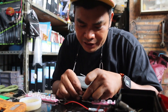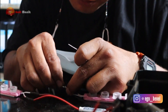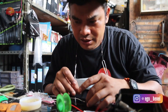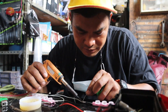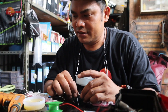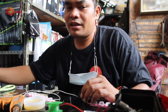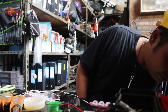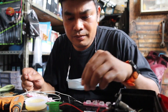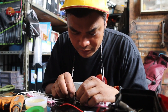Jangan lupa masukin dulu isolasi bakar, jadi lebih enak pakai isolasi bakar guys. Udah kencang, dipanaskin aja. Yang merah memang ya. Nggak mau disolder dia. Jangan lupa isolasi bakarnya.